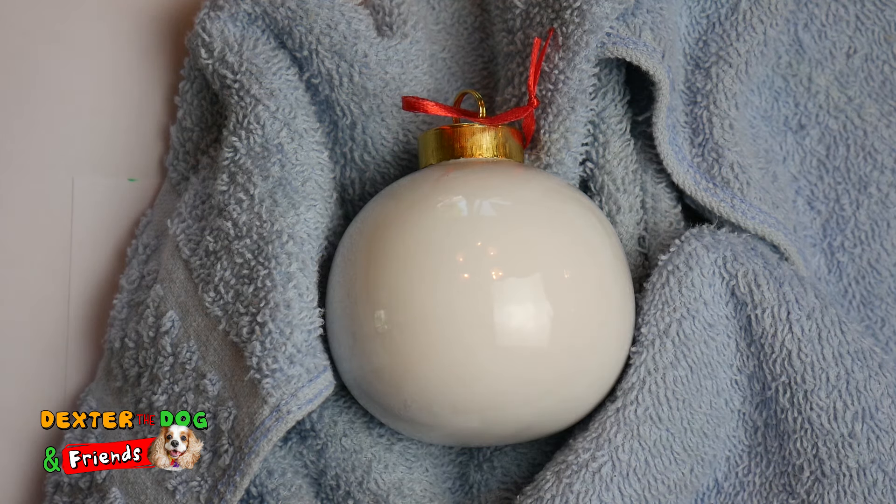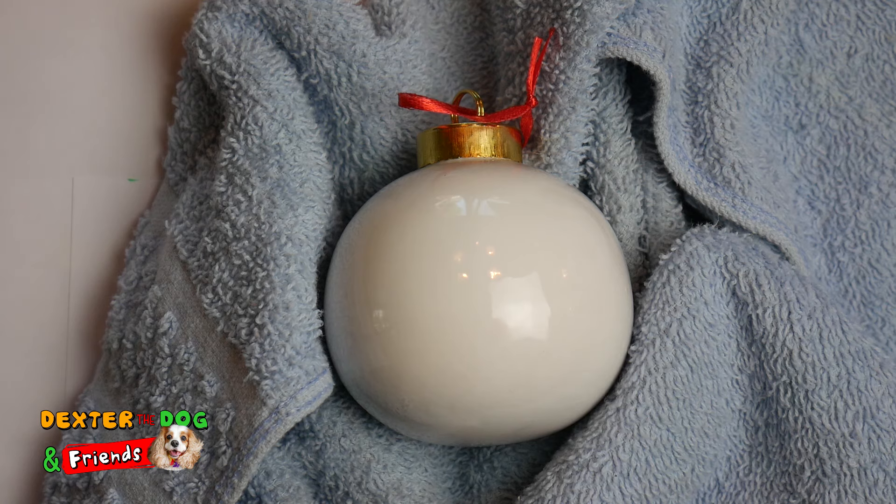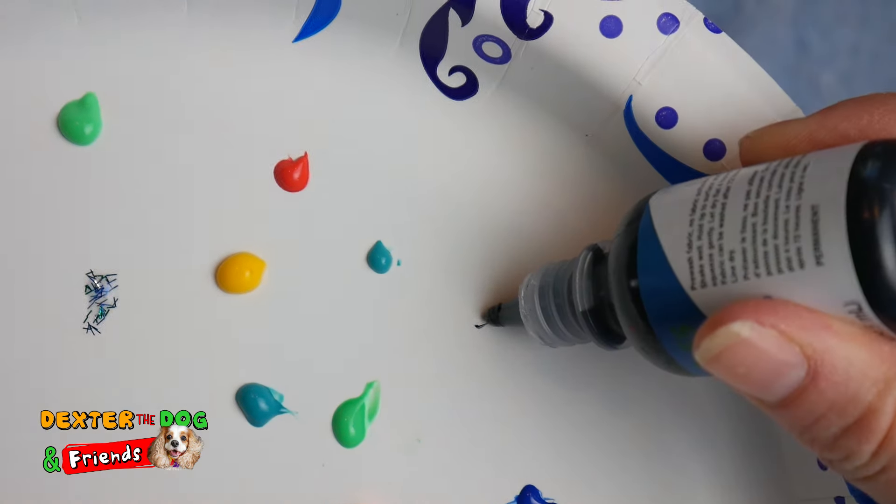We're gonna use our puffy paint. This is a ceramic ornament, so you want to use something that's going to stick to the ceramic, and our puffy paint does.